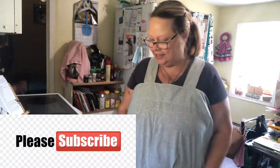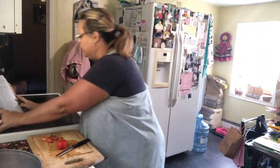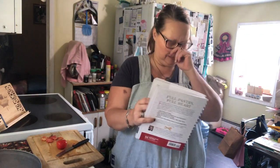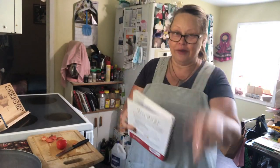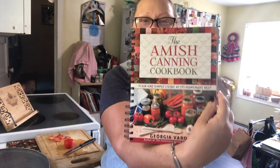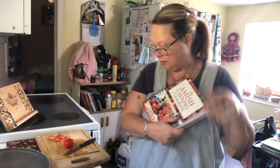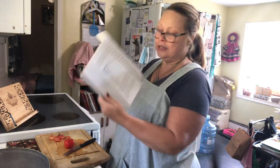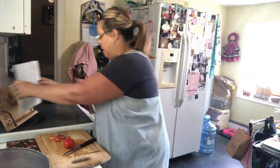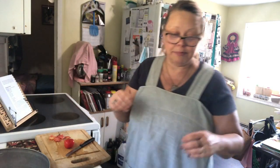So we're making barbecue sauce today. I'm really excited — this is gonna be my first time. I'm following the Amish Canning Cookbook. I love this, you can get it on Amazon. I'm not affiliated, so I don't get anything out of it. I seen that they've got barbecue sauce and I've got so many more tomatoes that I need to get done, and my husband Joe said why don't you make some barbecue sauce — so that's what I'm doing.